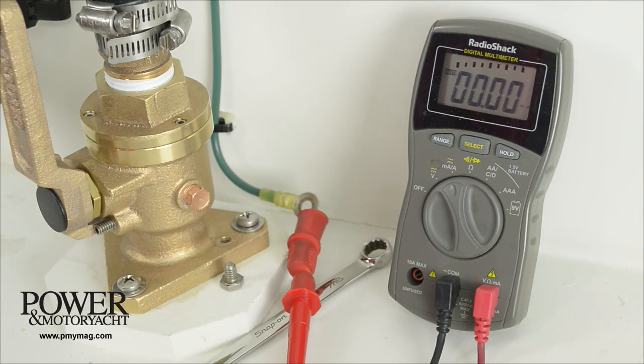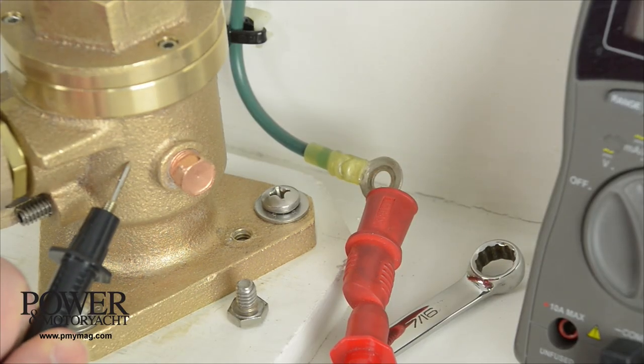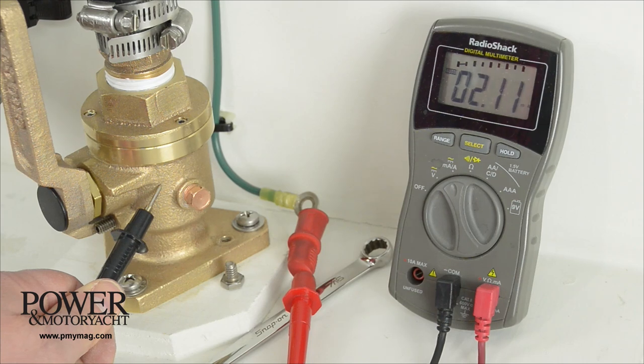When checking for stray current, we're setting the meter to read milliamps flowing from the bonding system wire through the meter to the through-hull fitting. In this case, showing a little over two milliamps, we've got a problem that needs attention. It should read near zero on the milliamp scale.